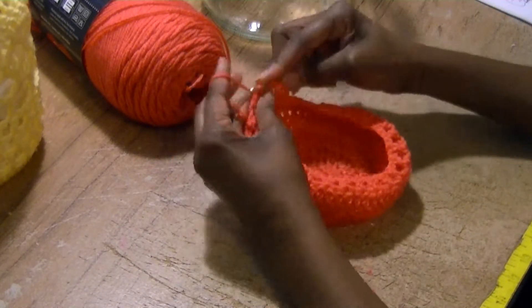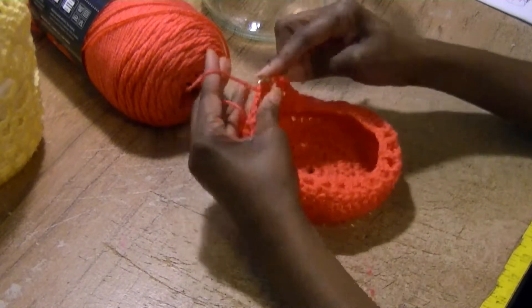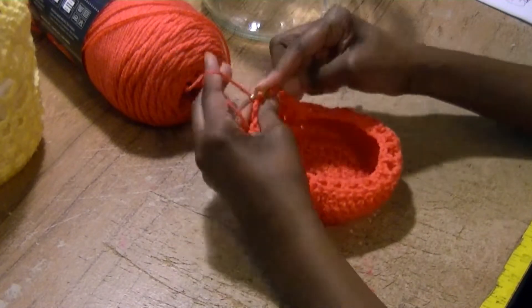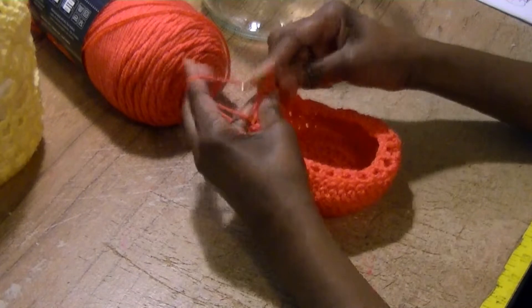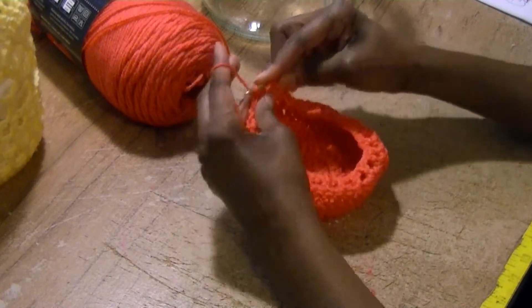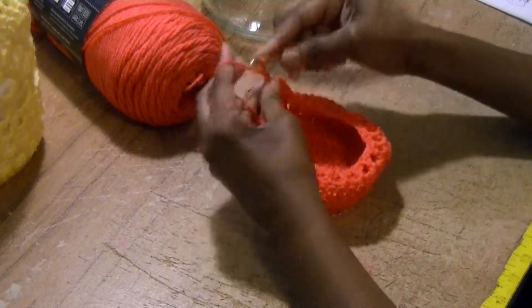You're skipping the chain stitch and double crocheting only in the top of the double crochet of the previous row. Chain one, then repeat this all the way around. Do this for this row and one or two more rows — however thick you want this particular pattern. Just repeat to your desired look.